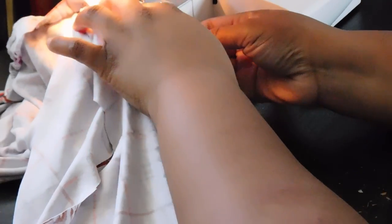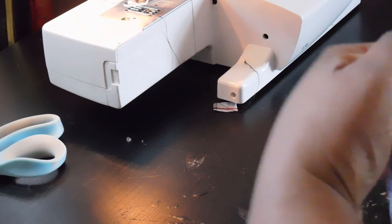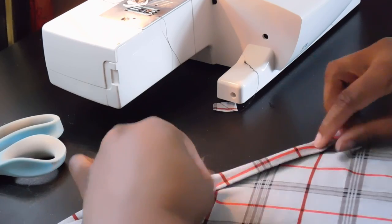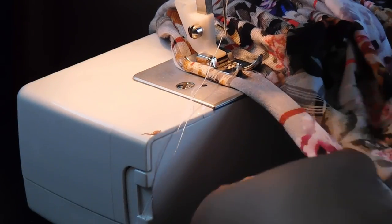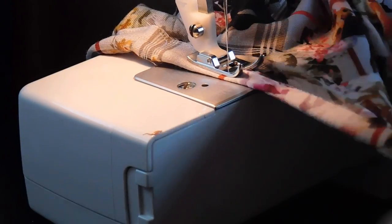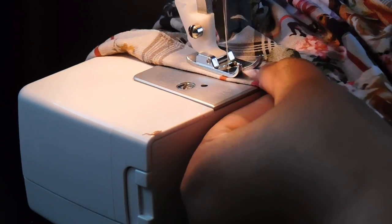To apply the bias tape: open it up and on the wrong side of your fabric, line the edge of your top to the first crease of the bias tape — right sides to wrong sides — and do a straight stitch along the perimeter of the neckline, sleeve, or wherever you're applying it. Then clip the excess, fold it over, and sew as close as you can in between where the fold meets your fabric. This is called sewing in the ditch — sewing between two seams or a fold and a seam to camouflage the stitch so it can't be seen from the outside.